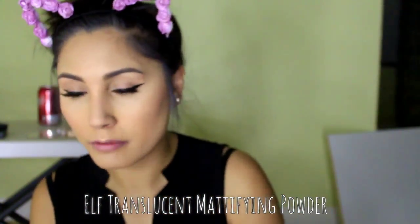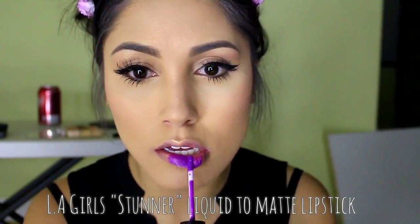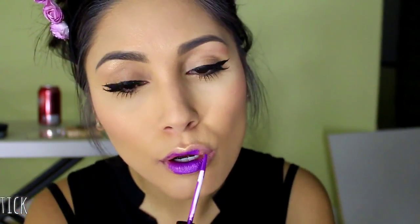Now I'm using this translucent powder to powder my face just so that there's no excess oil, especially when it comes out on camera — it does not look good like that. And then now I'm going to be taking my liquid lipstick from LA Girls in Stunner to give that purple bold lip.